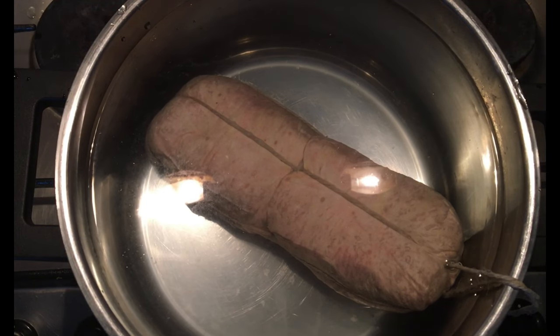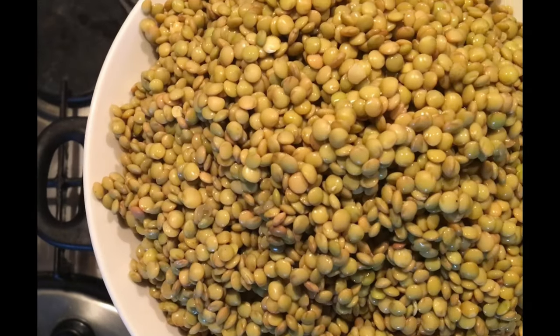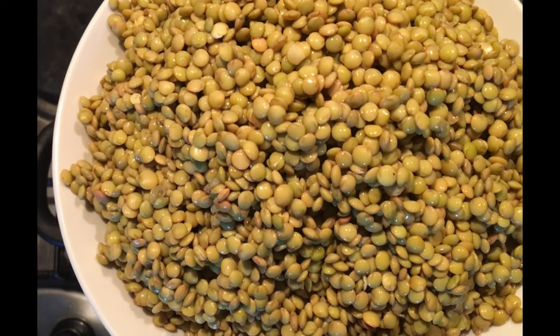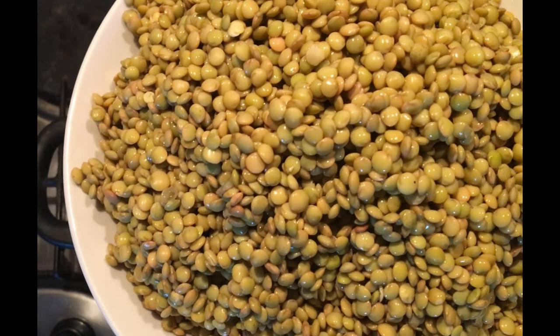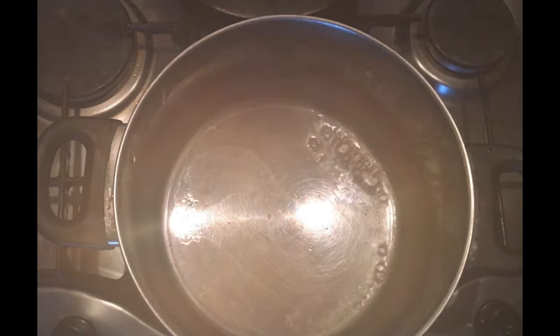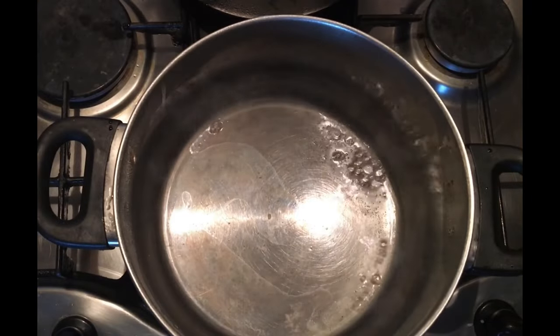The water is flowing. It is very important to understand that it is not going to be flowing from the water. How do you make this? I will add some salt and water, then I will add some salt.